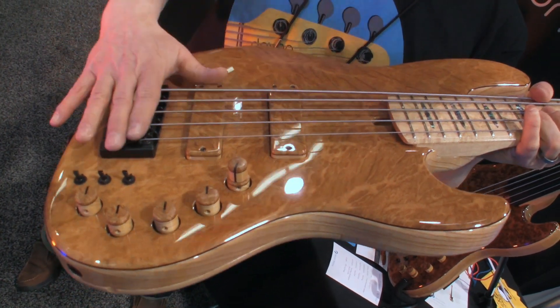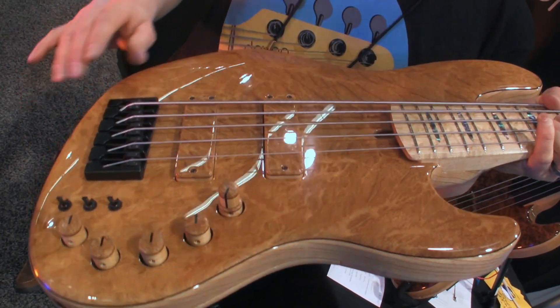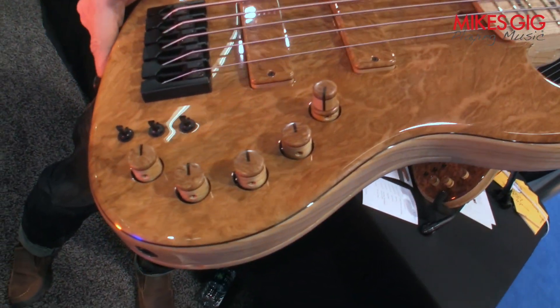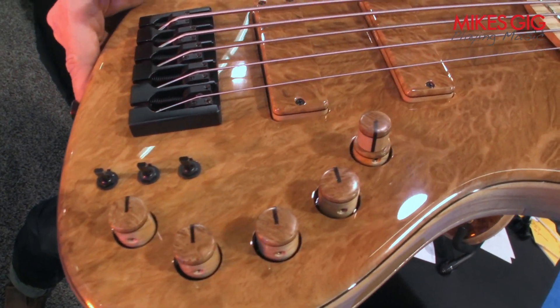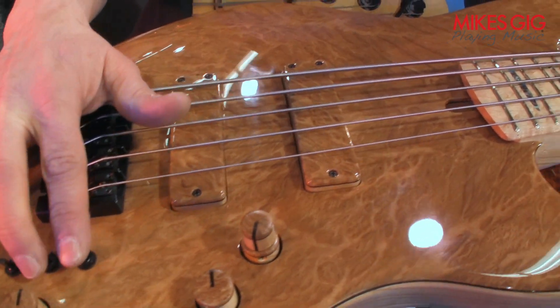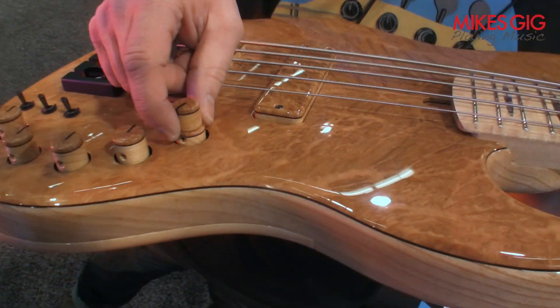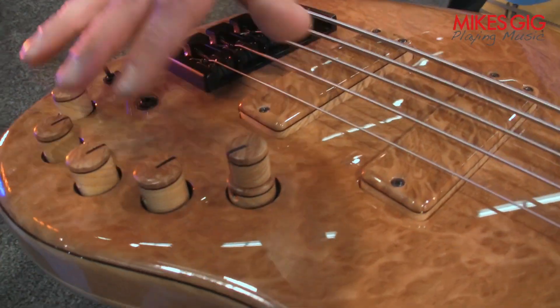Standard features include HipShot hardware, as well as these featuring the Honey Badger pickups, which have supreme clarity. There are lots of options as far as coil tapping and active/passive switching and a tone switch.